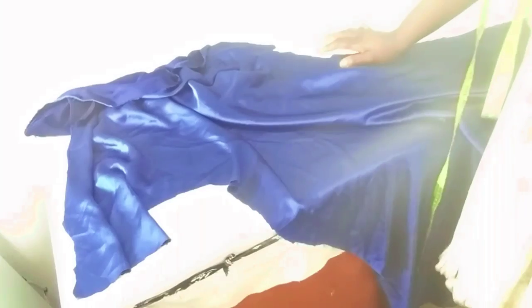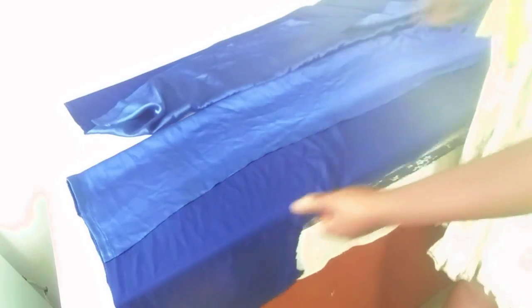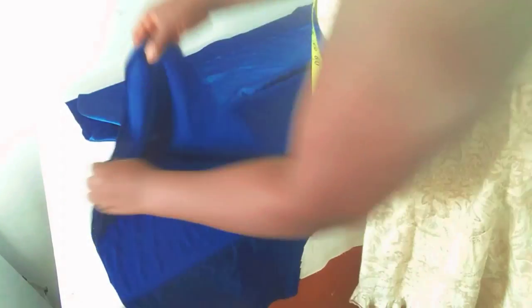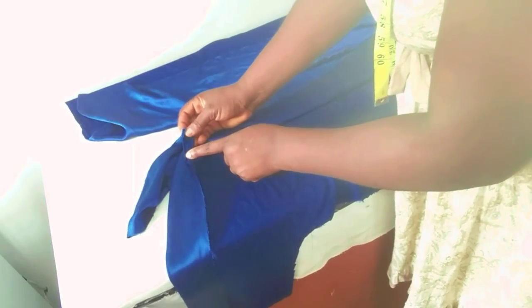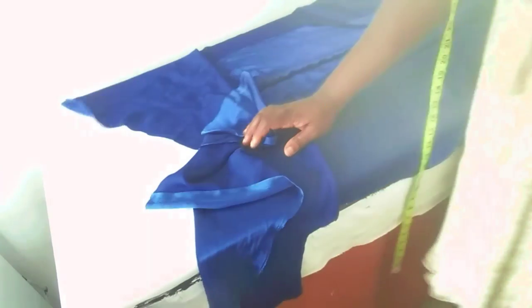At the hemline — the lower part of the dress — you determine how many inches you want to use as the slit. I'll take 22 inches. So I'm going to sew from this nine inches here down to these 22 inches on the line. Here will be open, and the upper part will also be open. I've done the sewing: open here, open here, and you'll have something like this. Next I'll go to the machine and sew the upper part.